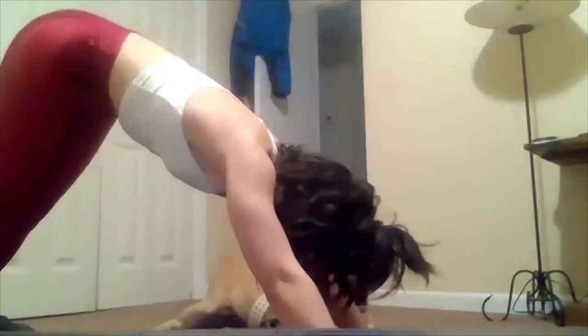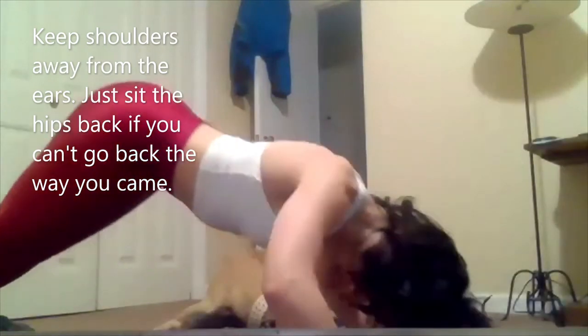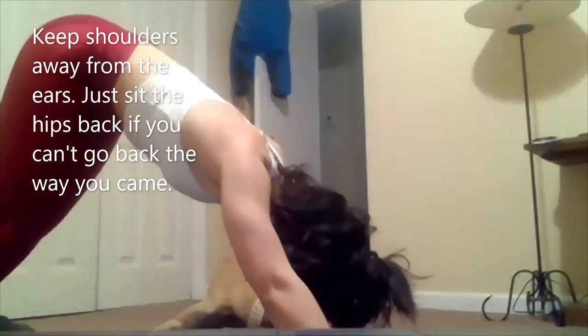Down dog, and in. Exhale, inhale, and keep the core tight and the elbows relatively close to the side of the body. This one's not easy — it took me a lot of practice to get this one. Remember to take those options if you need to. Just keep working.